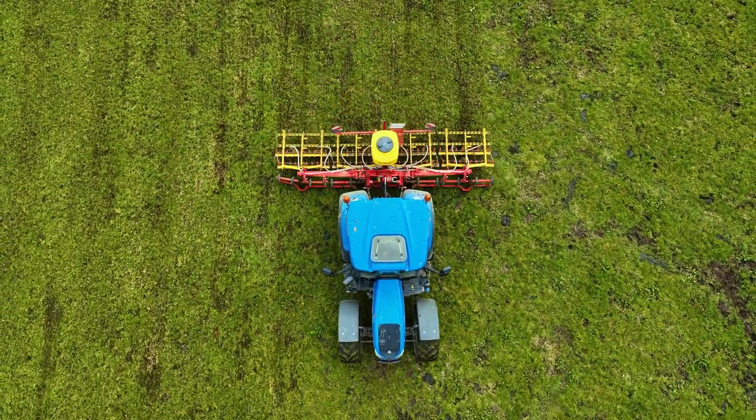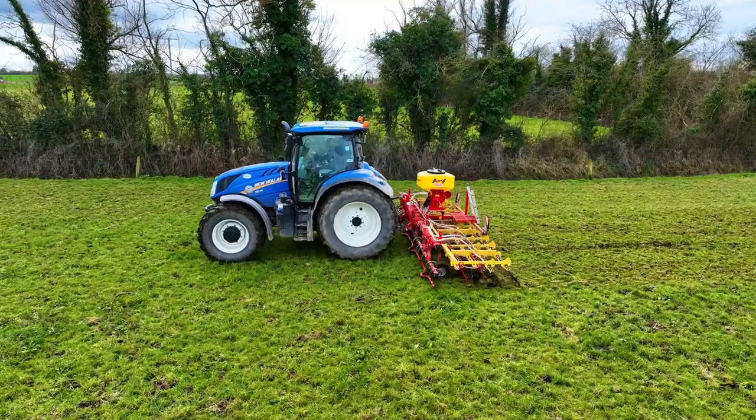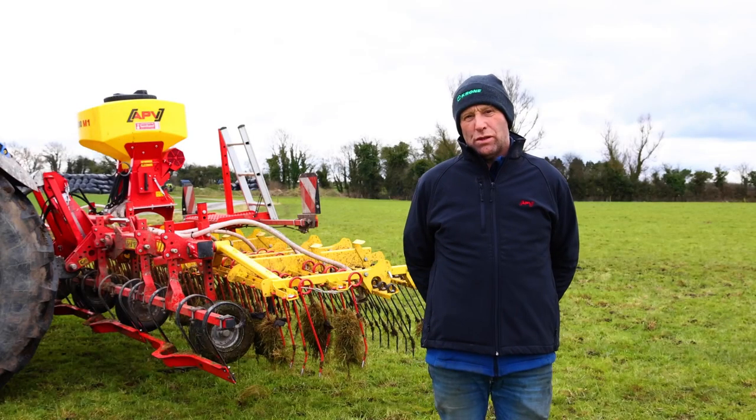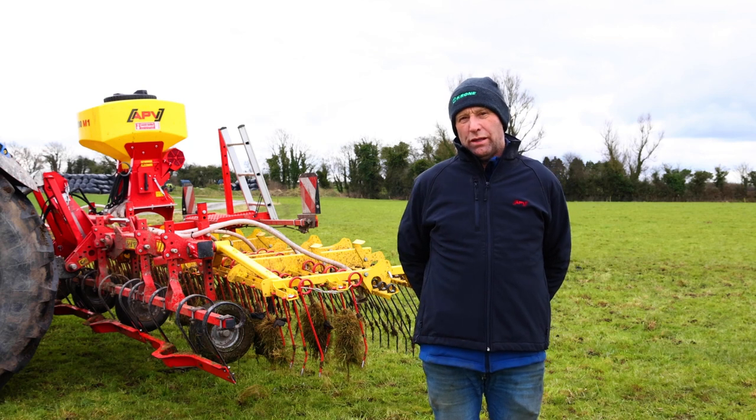But when all the dead grass has gone out of it, it'll be perfect. It's the very same as a run of slurry after cows coming out of a patch. As soon as I have cows out of a patch, I normally give it a run with the tine harrow.